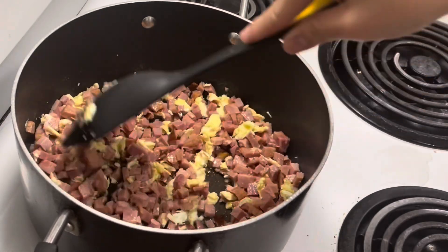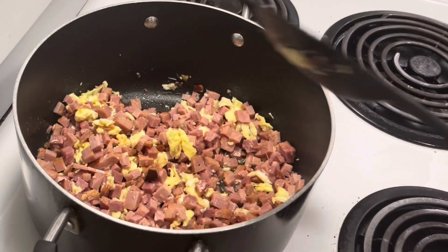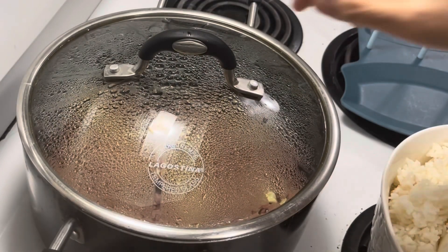Then, put a cover on it. Let's wait for 10 minutes. Check it after 10 minutes.